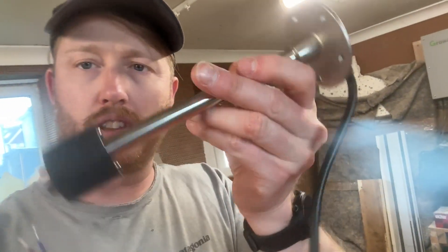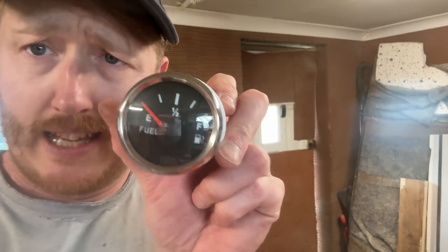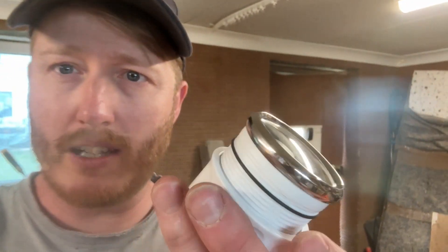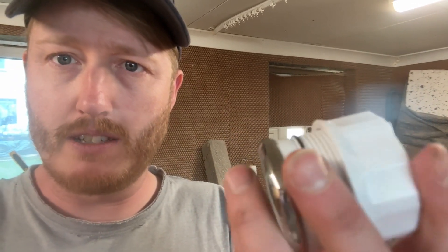Today we're chatting about this — a sender, sorry, the float. I'll link it below. This is basically a gasket that comes with it. I'll show you the fuel gauge, which is what we're going to put near the front console near the steering wheel with your other gauges. Nice little unit, quite neat.